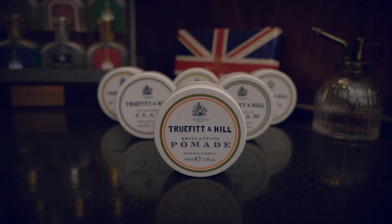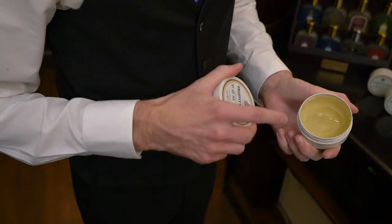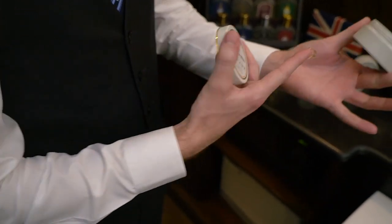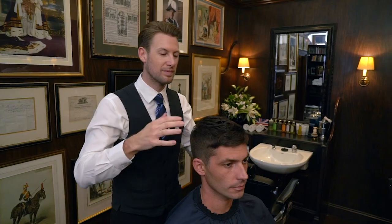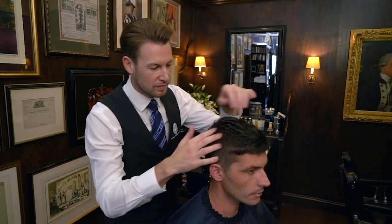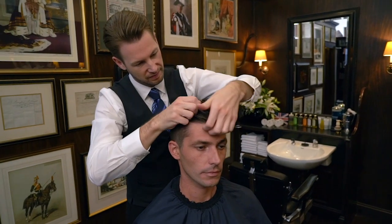Brilliantine Pomade. This product is enhanced with purifying natural oils and plant extracts to provide a strong hold with a shiny, polished, and healthy looking finish. Apply a small amount to your fingertips and distribute evenly throughout the hair to provide a sheen finish with strong hold.